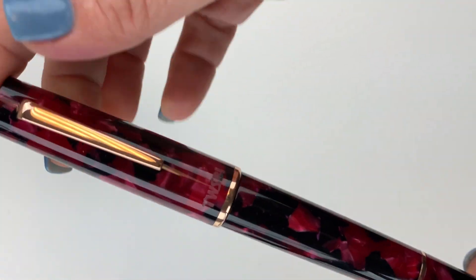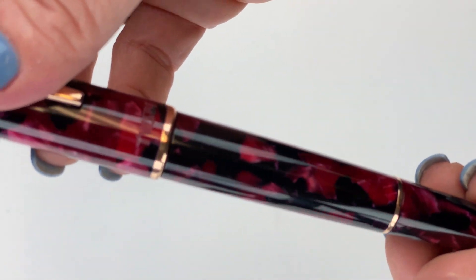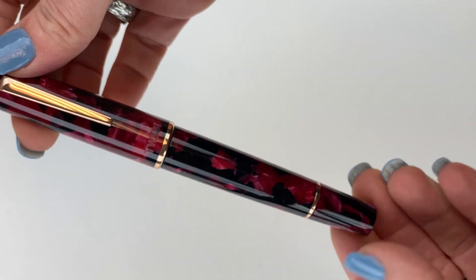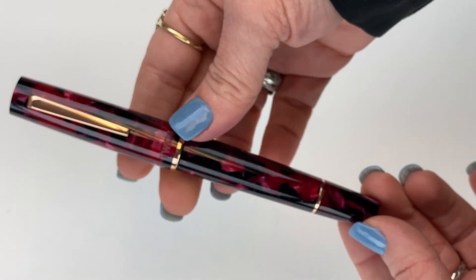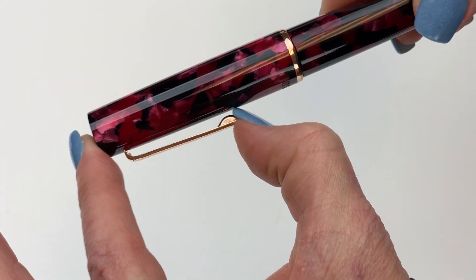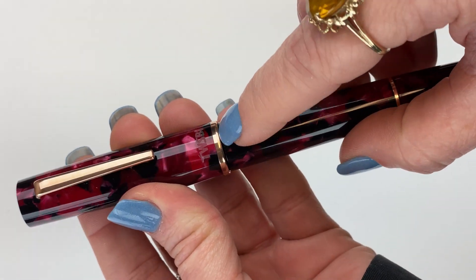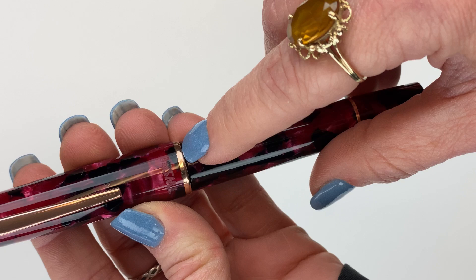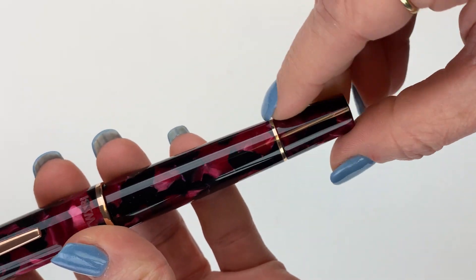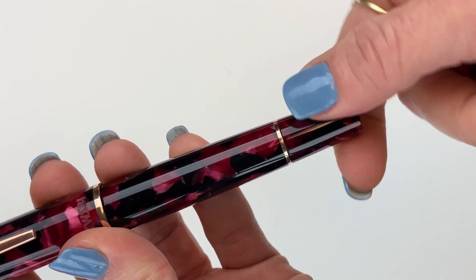So this is your limited edition Twisby Draco fountain pen. It is a piston filler. It's got a slight taper — the top of the pen is wider than the bottom, but the widest point is in the center. You've got your spring metal clip. The trim is rose gold, and you see that in the clip and also in the medium-sized ring at the bottom of the cap. You'll also see a slightly thinner ring down near the bottom of the barrel, right where the piston knob begins.